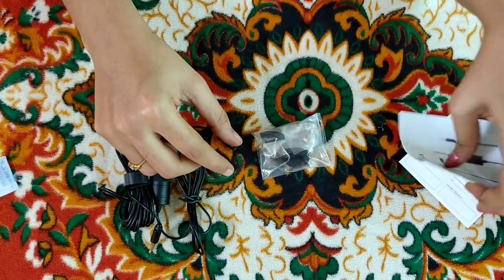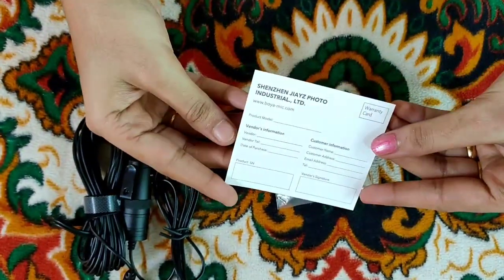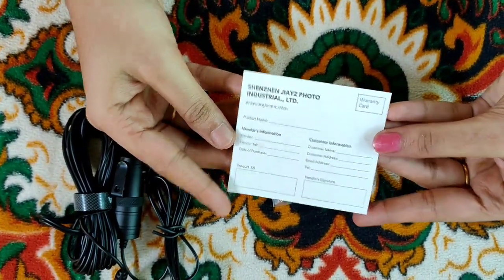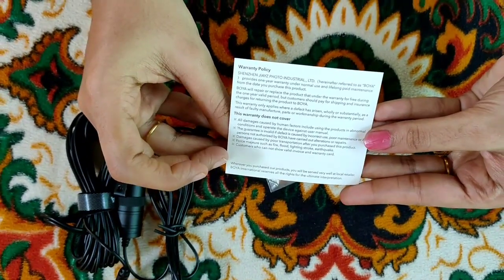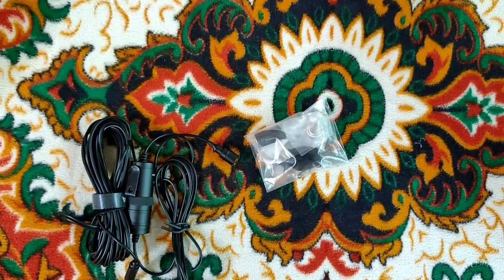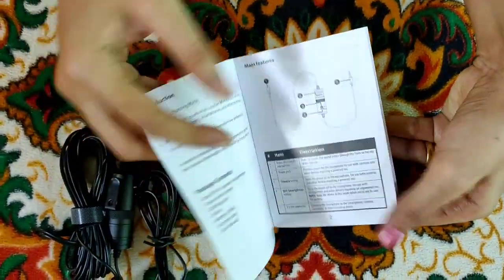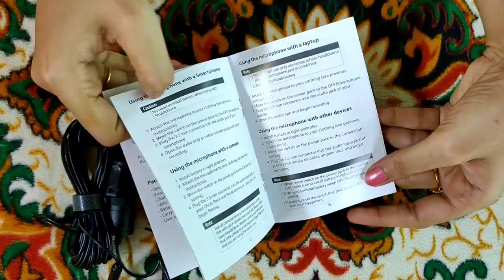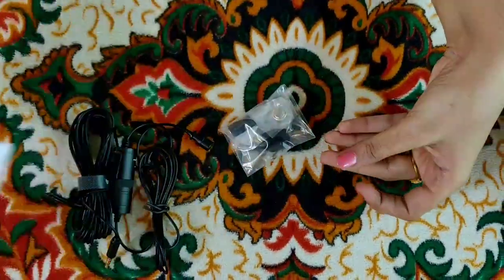There is also a warranty card inside the box. And there is a user manual, which is also a booklet with instructions.